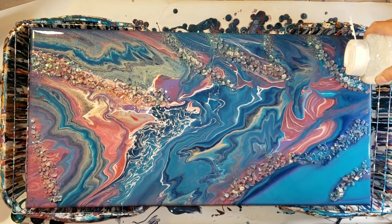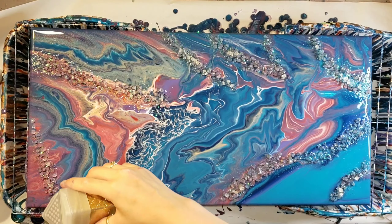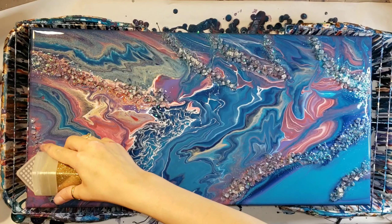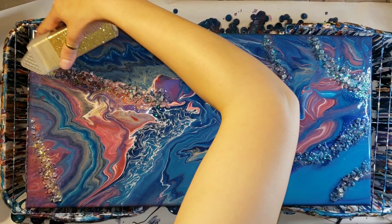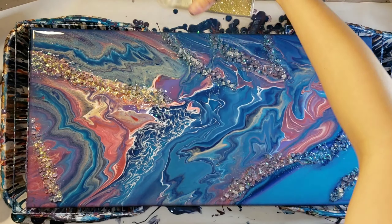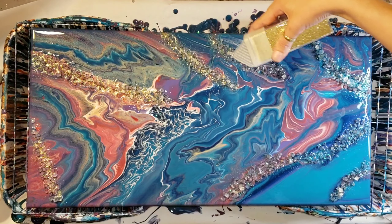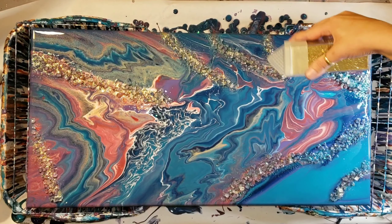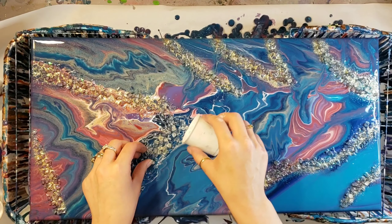I'm just going in with a little bit of glitter here on top of that vase filler. I used an iridescent chunky glitter that I picked up off Amazon, and this is just an extra fine gold glitter that I picked up from Michaels. I'm just sprinkling that on top, and I wanted to add a little bit more of that vase filler here and a little bit more glitter just so it's even and matching all the other sections.